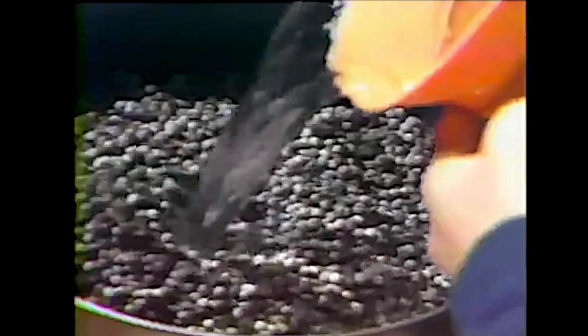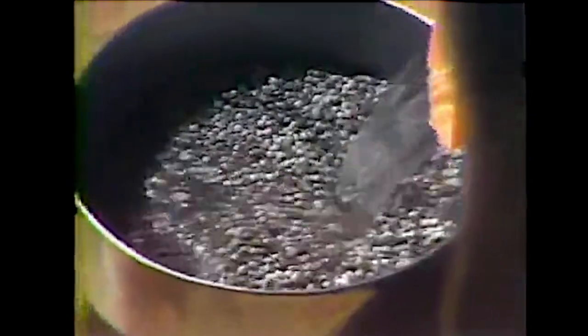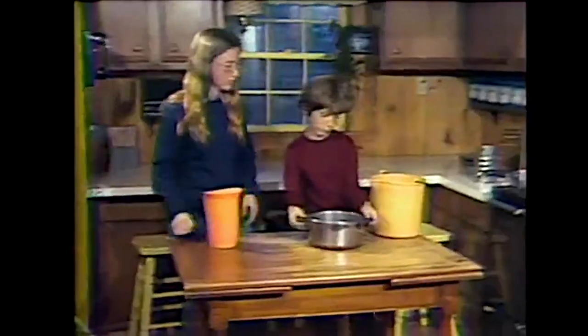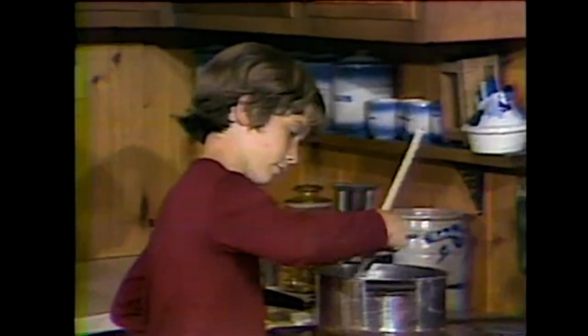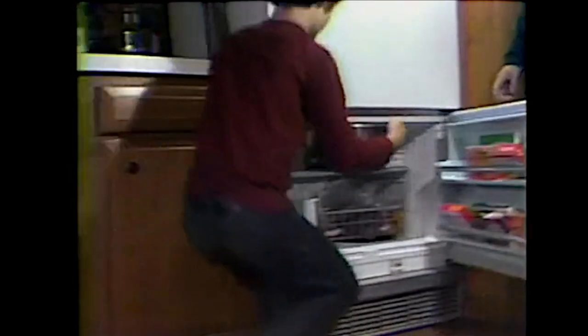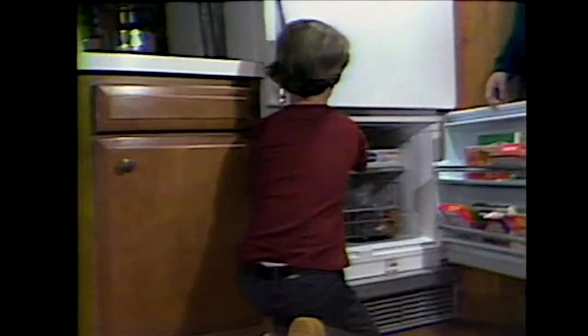It takes almost a whole bucketful to make four candles. You put the bayberries into a pan of boiling water. The wax melts and floats on top of it. Then we put the pan in the refrigerator until the wax hardens, and then you can lift it right out of the pan.